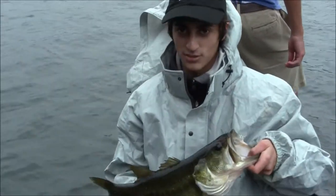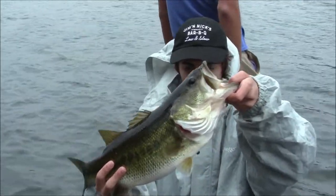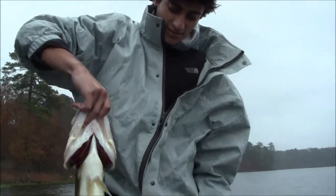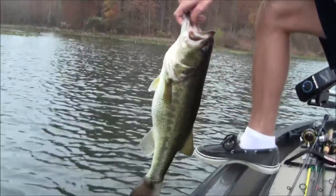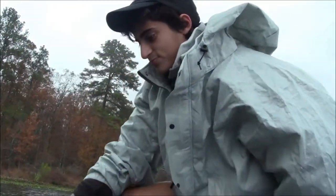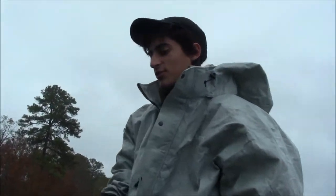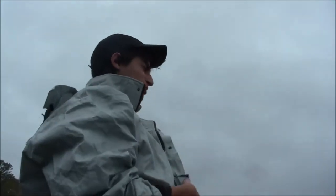We'll have to show you what we were using and give you an instructional. We'll get back to you with more action. Alright you guys, caught this 5-pounder — time to release him. There he goes. Good fish. We got a little rained out; trolling motor stopped working so we're heading back.